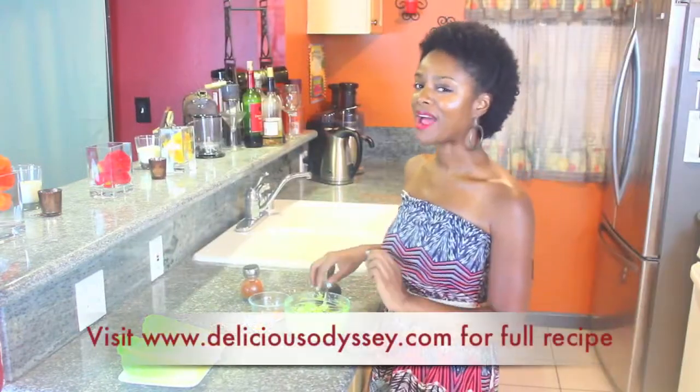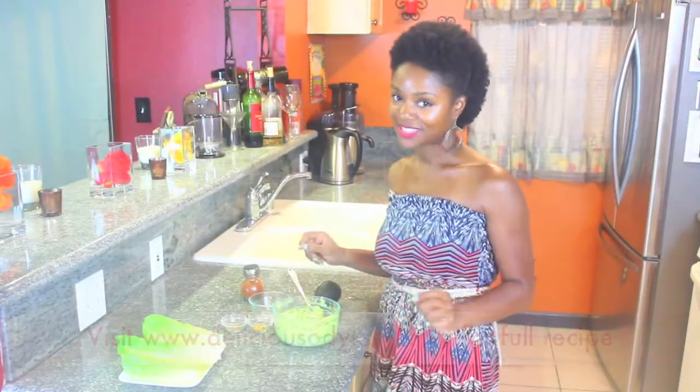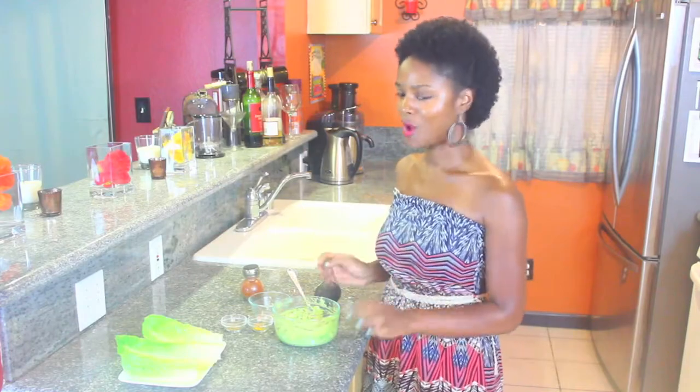I don't know about you, but I like my egg salad chunky. So you would mash it according to the consistency that you want it to be.